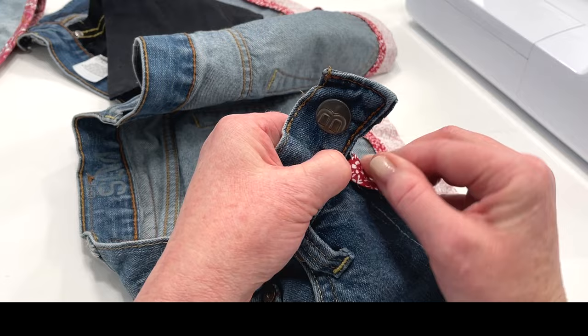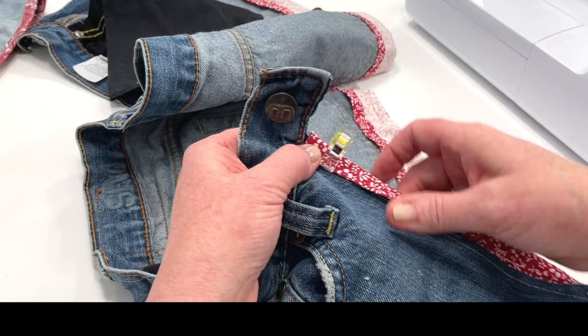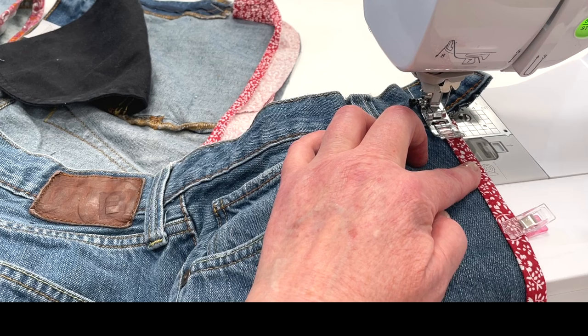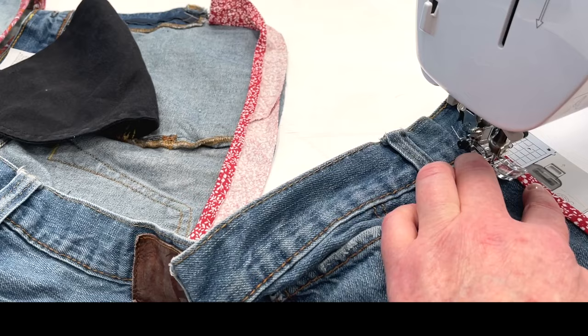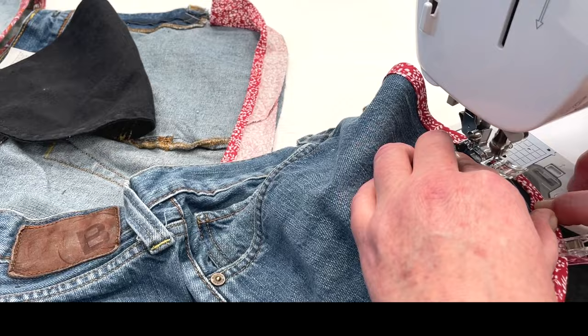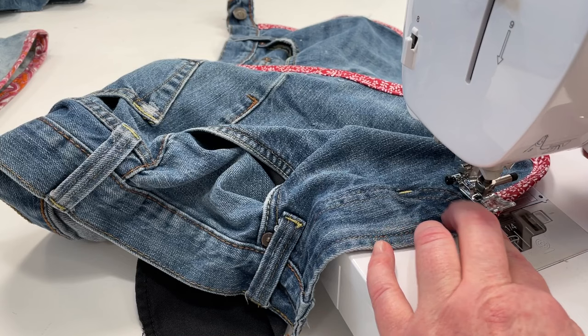Alright, let's flip it over and topstitch. I'm using a regular straight stitch, and when we're topstitching I like to add — instead of two and a half inch length — maybe a three or even three and a half. It just gives a better top stitch. You want to fold the folded edge over the previous stitching so it covers that, and sew along the edge there maybe about an eighth of an inch, making sure you're catching the edge. Take your time around the corners, and when you get back up to the other side we're going to topstitch over that folded edge.